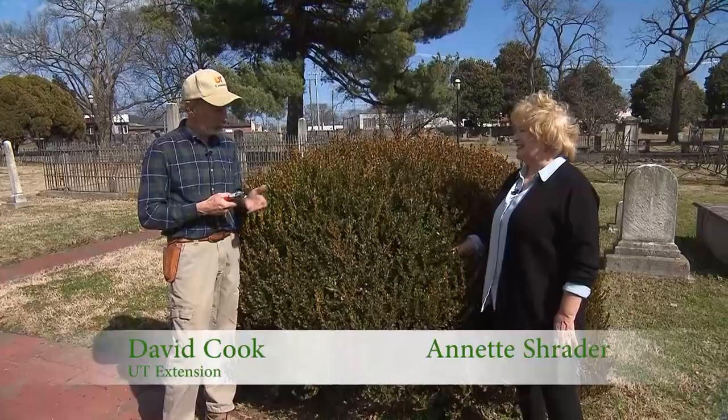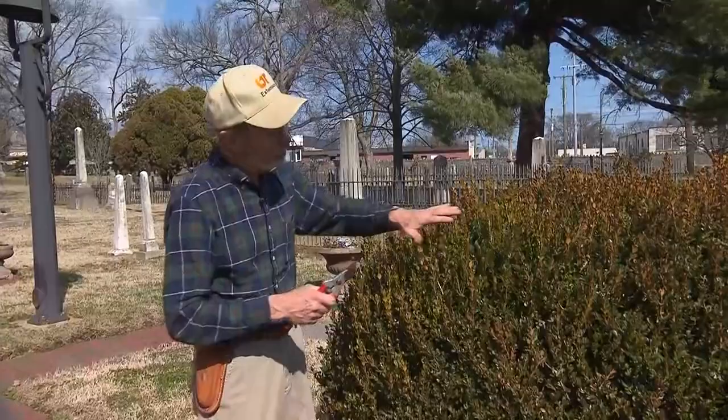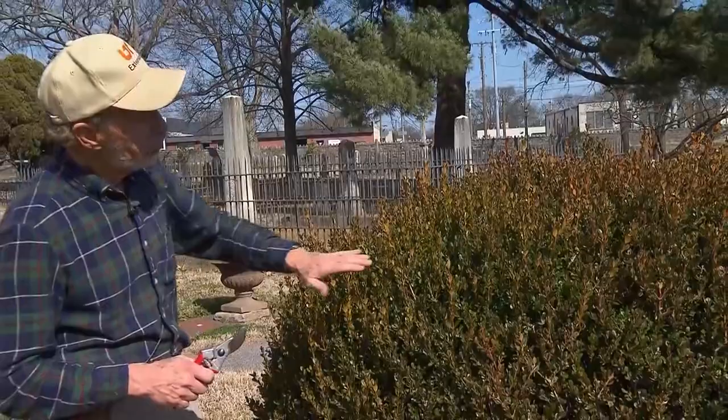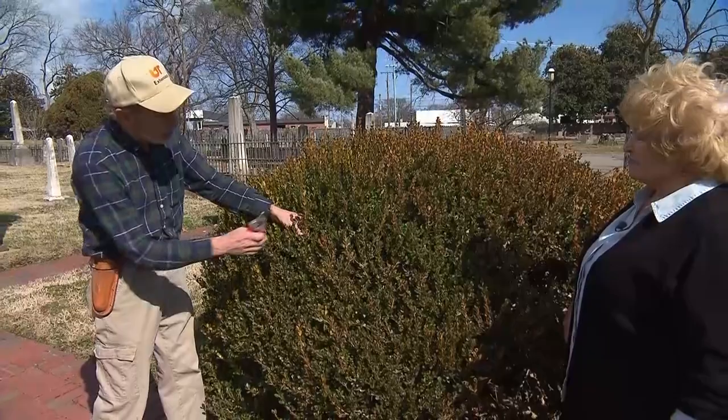It's a pleasure to be a volunteer gardener — what a pretty day we picked to do this. This is a good example. I'm not familiar with the exact cultivar, but it's a boxwood, and all the different types of boxwoods can have the same growth habits. You can see a lot of this growth has come out and it looks a little unkempt. This boxwood in the past has probably been sheared, so we get a lot of extensive growth. What we'd like to do is create a situation where we start thinning out some little branches.